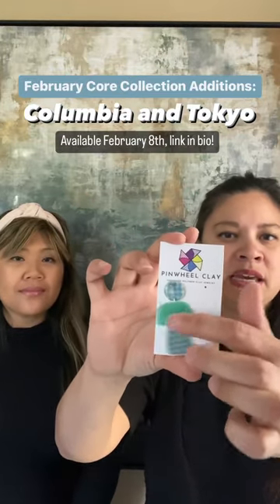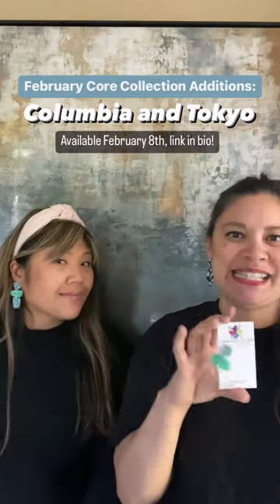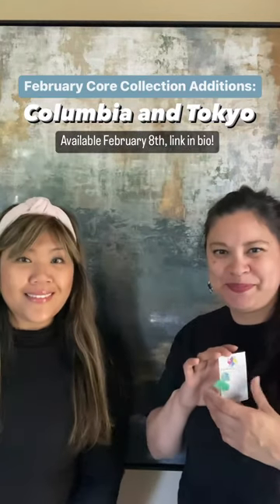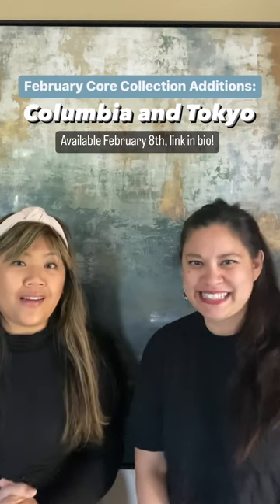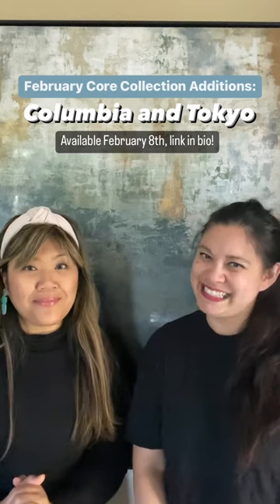This piece goes the other direction as well, giving you nice winter vibes. These February core styles will be added on the 8th on our website — February 8th at 12 PM Eastern on pinnacleclay.com.